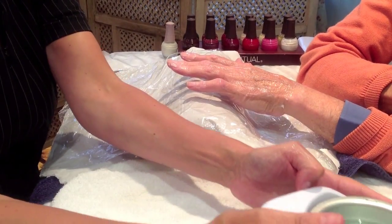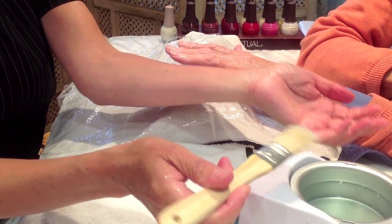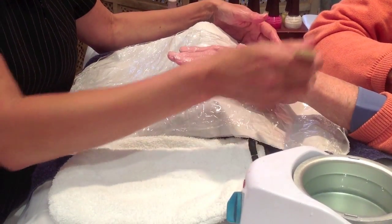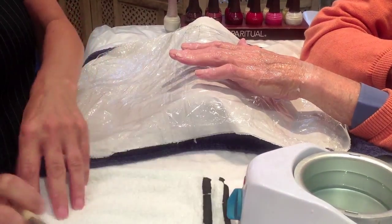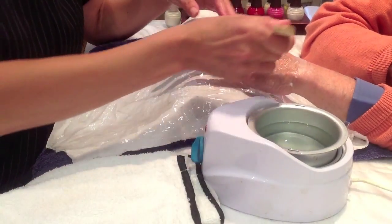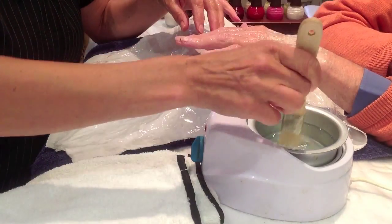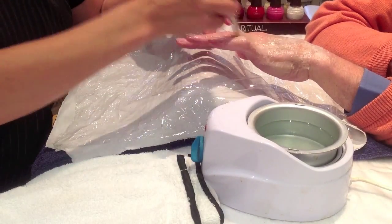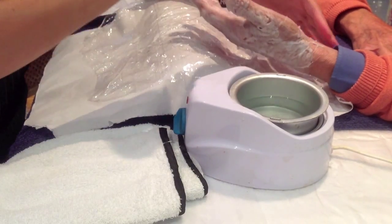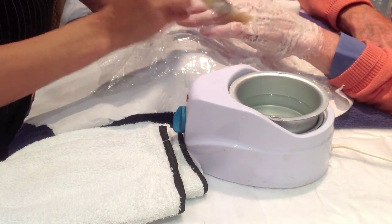Before applying the wax from the wax heater, test the temperature on yourself first — it's normally around 49 to 55 degrees. Test it on your wrist, as that is a very sensitive part. Once you're happy, test it very carefully on the back of the client's hand. Then bring the wax close to the client and start to apply it liberally to the hand, especially covering the joints if the client has any arthritis. Continue with the paraffin wax until you've made a nice mask all over the hand, covering the nails and the underside as well.